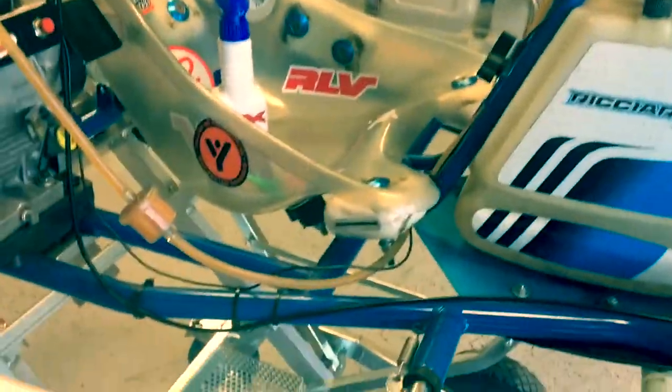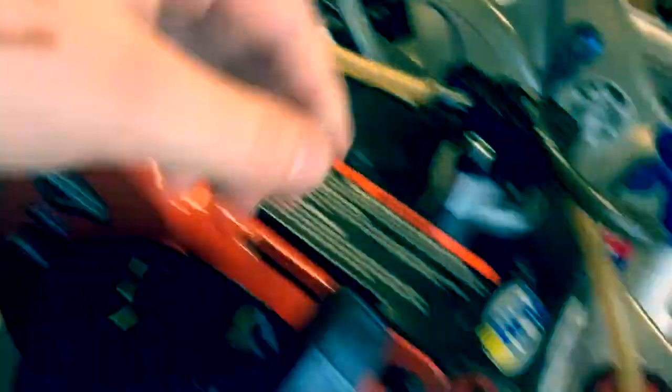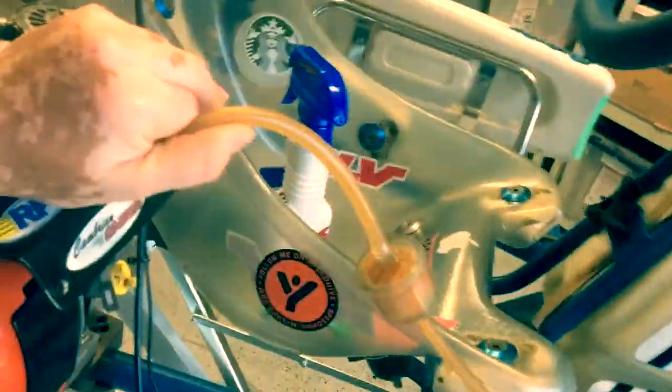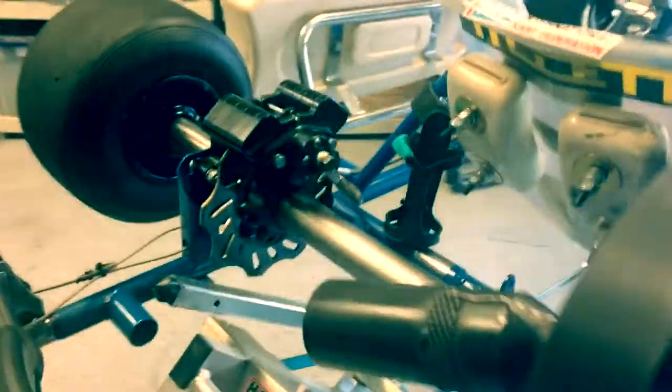On the go-kart we're fixing the vinyls — they were slightly coming up, so we put this E6000 type thing under it to make the vinyl look good again. We're probably gonna give it a little run to get these fuel pumps clear, make sure there's no hardened fuel or whatever clogging them. I might be able to document that.